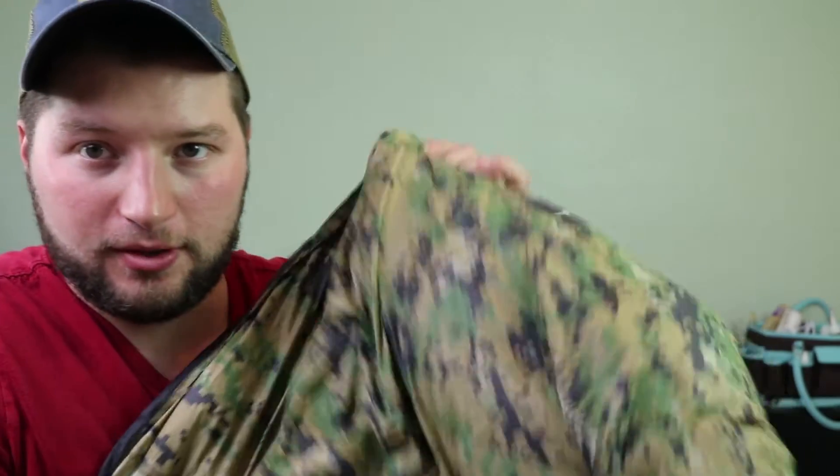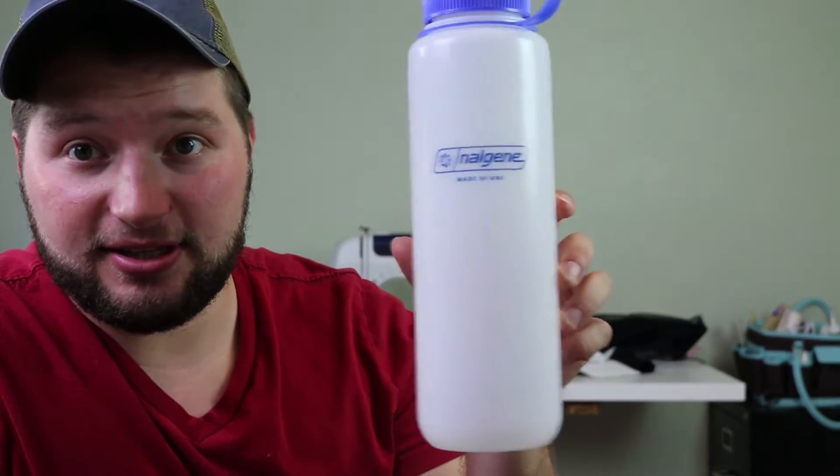What's up guys? Ben back again with a brand new video. This is a follow-up to the quilt build video where I made this — you should check that out first. It's super awesome. Basically this quilt weighs less than a pound for your sleeping setup and it compacts into the size of this large Nalgene bottle, which I think is super awesome.